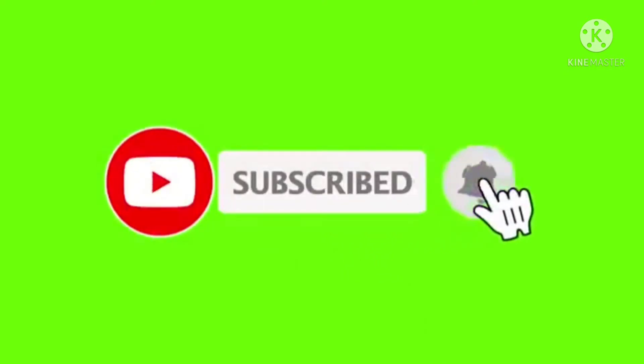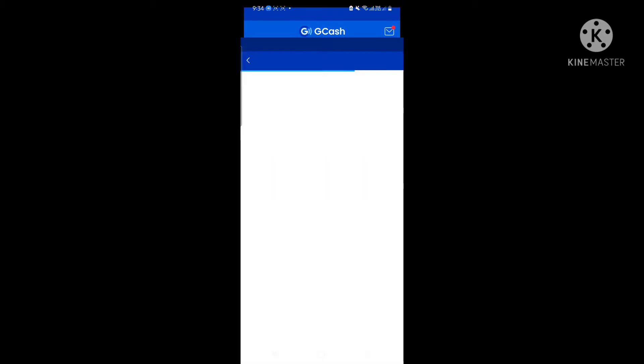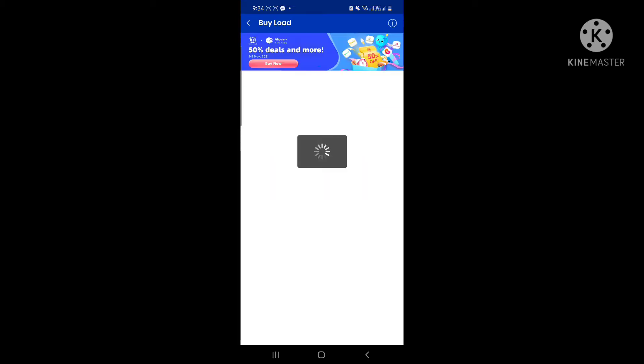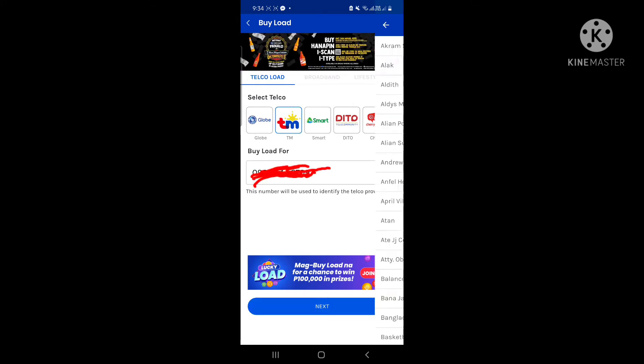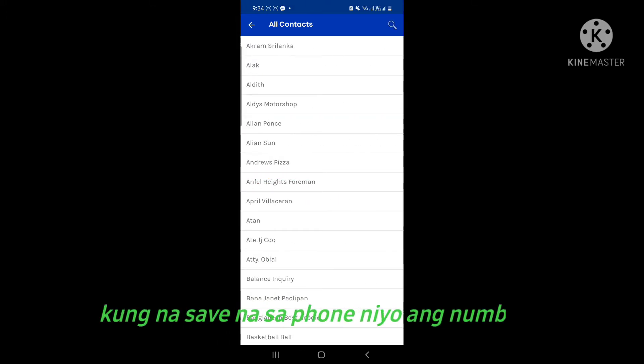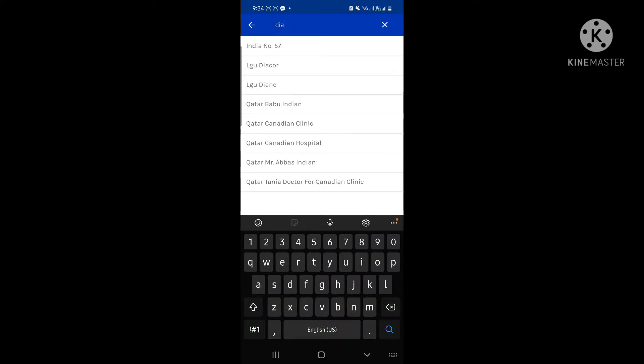So here we are. I am going to show you how to load using GCash.